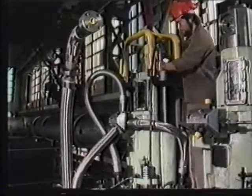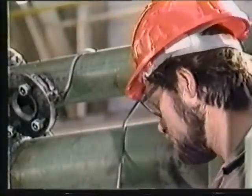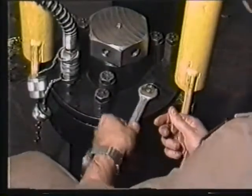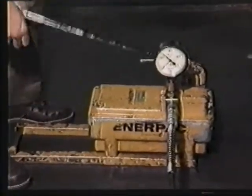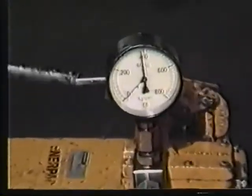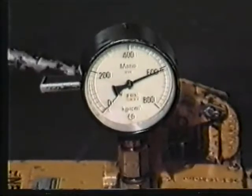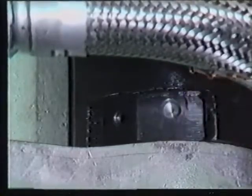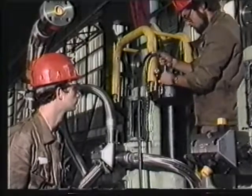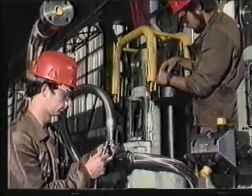Now we check carefully all high pressure connections. Keep opening the vent screws until the oil flows without air bubbles. Then raise pressure to 600 to 620 bar so that the nuts can be slackened easily.